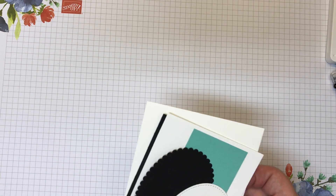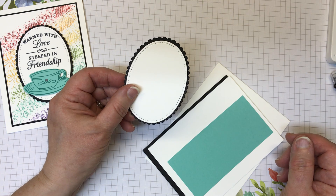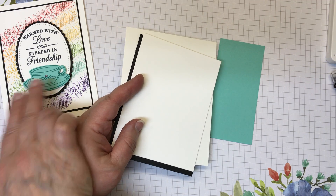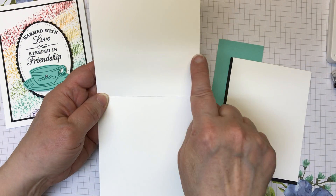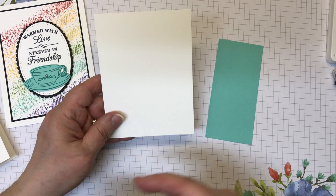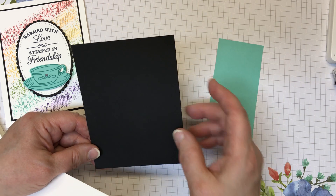The supplies you're going to need for this card are an oval — I used one of the stitched shape ovals with a coordinating scallop layer out of basic black, out of the layering ovals framelits. I also have a piece of scrap Coastal Cabana that we're going to stamp and then die cut out with the teacup. My card base is thick whisper white, measuring four and a quarter by eleven, scored and folded at five and a half. The top two layers: whisper white is five by three and a quarter, and the bottom layer is five and an eighth by three and seven eighths.